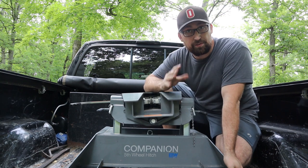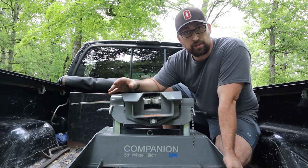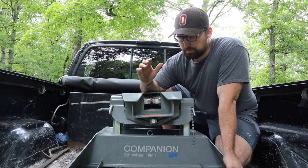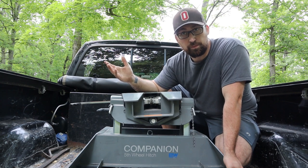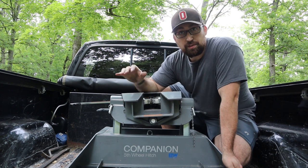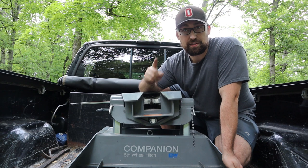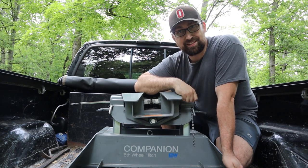I'm not going to tell you that everything is perfect with these. The reason I originally liked the ball-in-the-bed style was because you could just flip it over and have your entire bed available. These are huge — this takes up a quarter of my bed just sitting here — but the great thing about these companion hitches is you can take them apart. Let me show you just how easy it is.